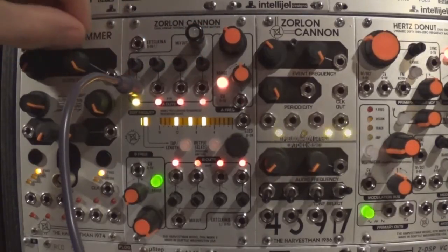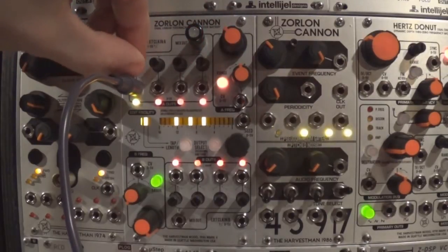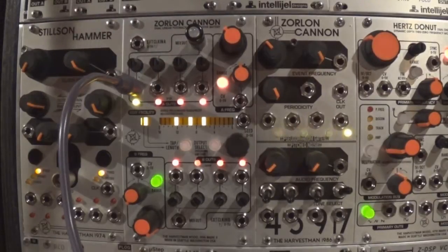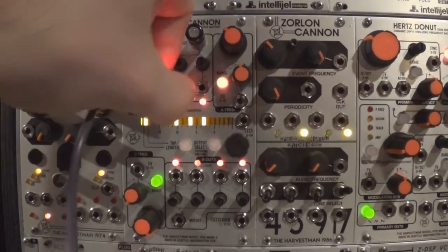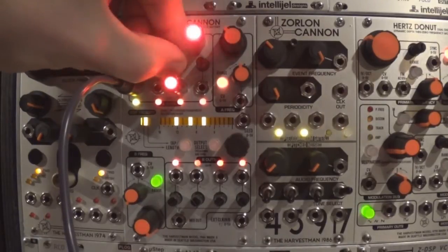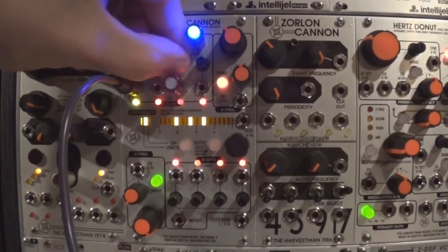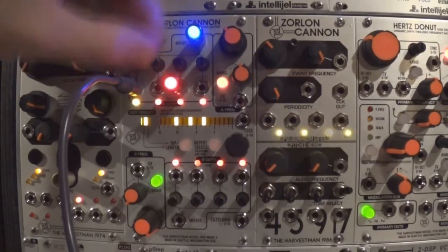Using the jack light from Division 6 gives a visual representation of the negative and positive signals. The red light shows a positive signal and the blue light shows a negative signal. Center position mutes the channel at the mix output. Turning clockwise adds the corresponding channel to the mix; turning counter-clockwise subtracts it.